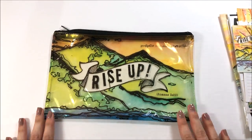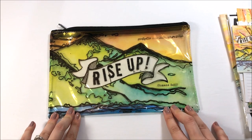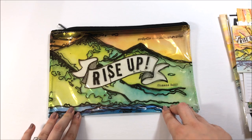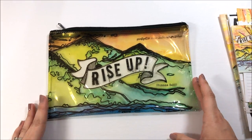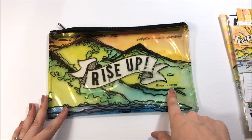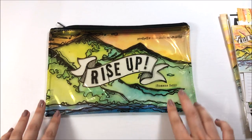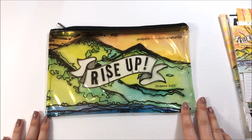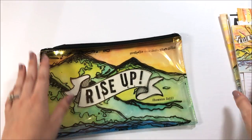First up, everything comes in a reusable zipper pouch and this one in particular has some beautiful artwork by Kristen and Romans 3:22. Just some fun lettering and I have a little tip for this later in the video. Her artwork is really amazing — I love her artwork. Everything can fit in there.